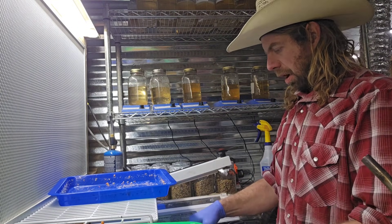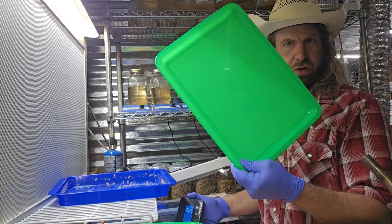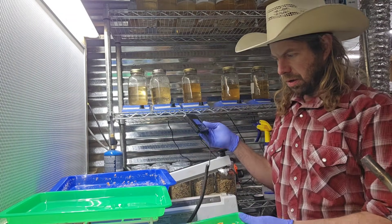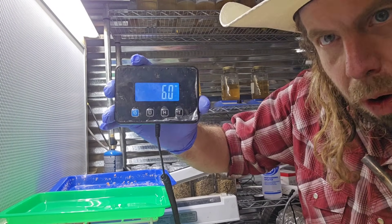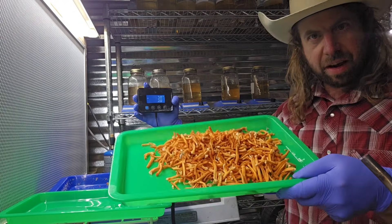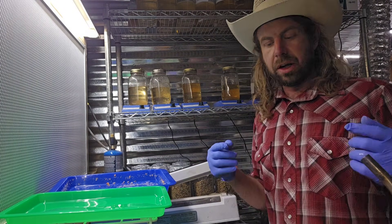Got my postal scale here - taring it at zero, removing the tray to account for the tray weight. Let's put the harvest on. Oh boy - we got some fatties! There it is - it's like seven and a half ounces. I almost got eight ounces of cordyceps right here - seven, seven and a half ounces. That is the mesa mix. Let's go ahead and check out the egg substrate.